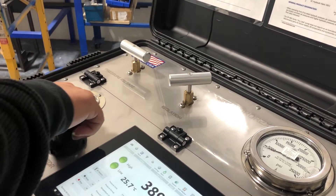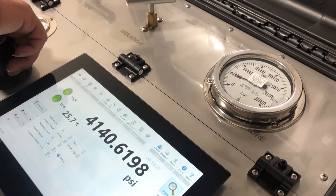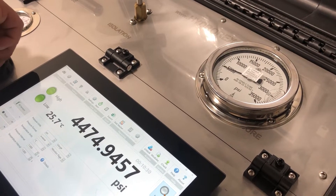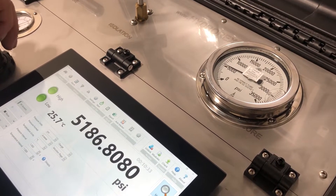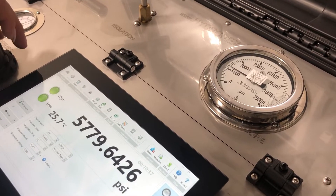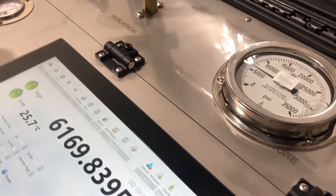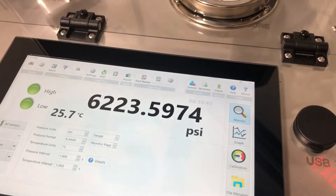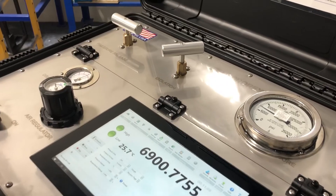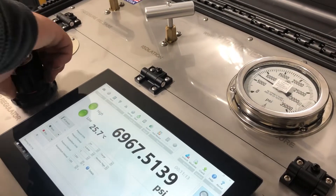We're going to bring it up now to roughly 6,000 PSI and let it sit for another 15 seconds. Our digital recorder is showing 6,000. After 15 seconds, we're going to bring it up to our target pressure of 10,000 PSI.